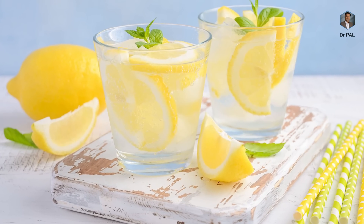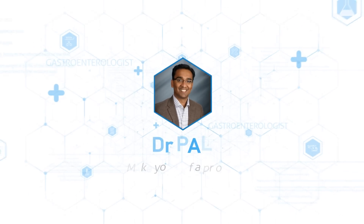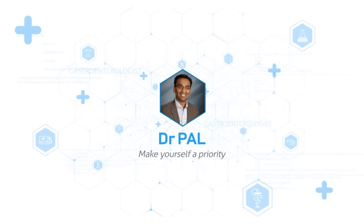Hello guys, this is Dr. Palanipan Manikam. In this video we are going to see how you can use lemon water to your benefit during fasting. Let's dive deep into it. In this channel we have been promoting the sunrise to sunset fasting method for a long time, and I know that many people have gotten benefit out of this.